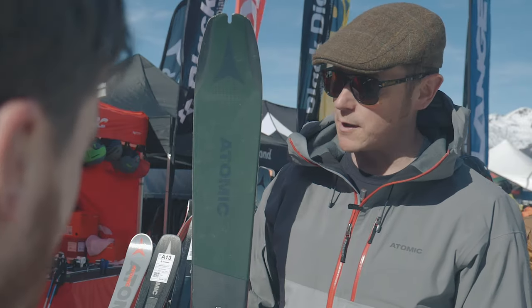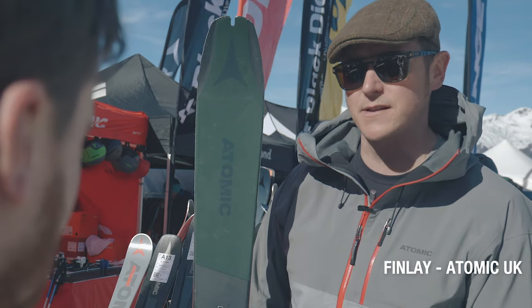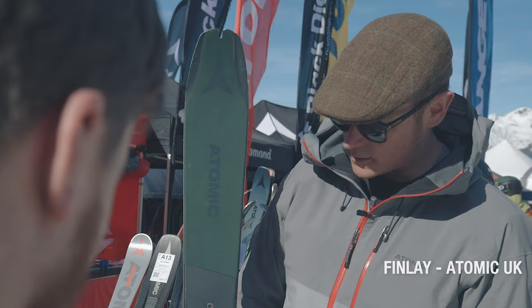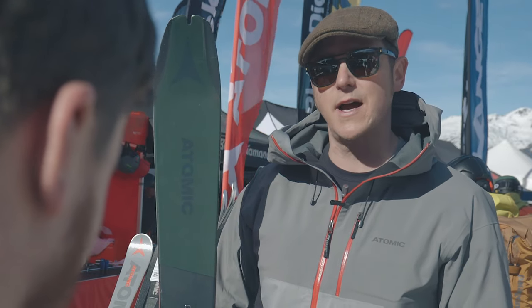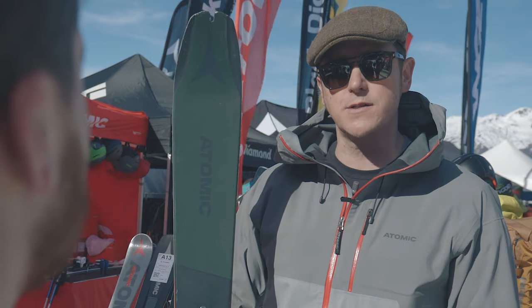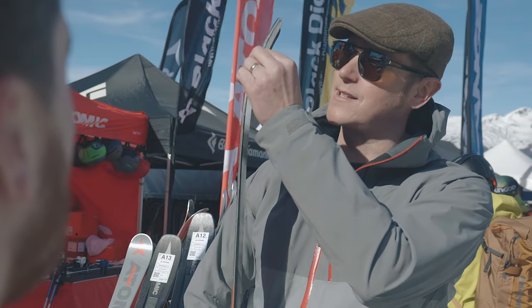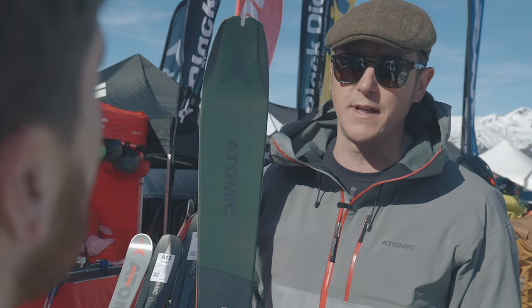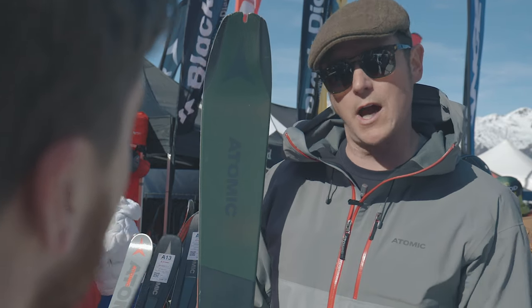The Atomic Backland 95 is 95 millimeters underfoot with an 18-meter radius. It has rocker in the tip and rocker in the tail. It also has something called Horizon Tick — a horizontal rocker in the tip for deeper powder days to give you more flotation out in that fun stuff.